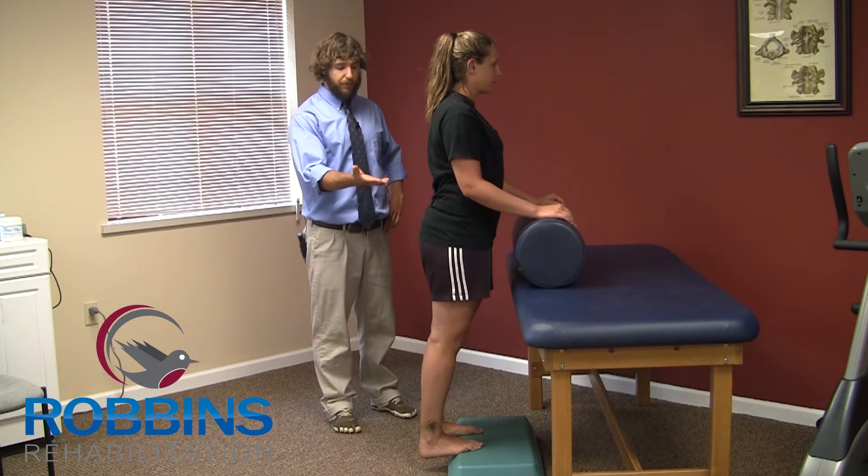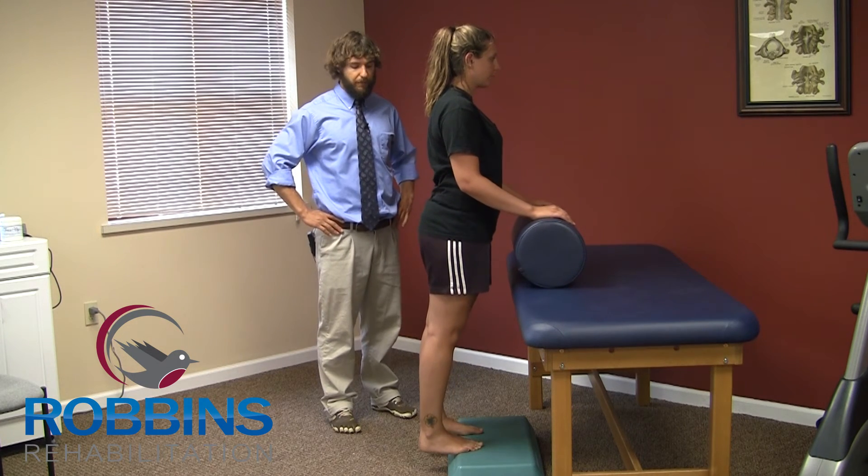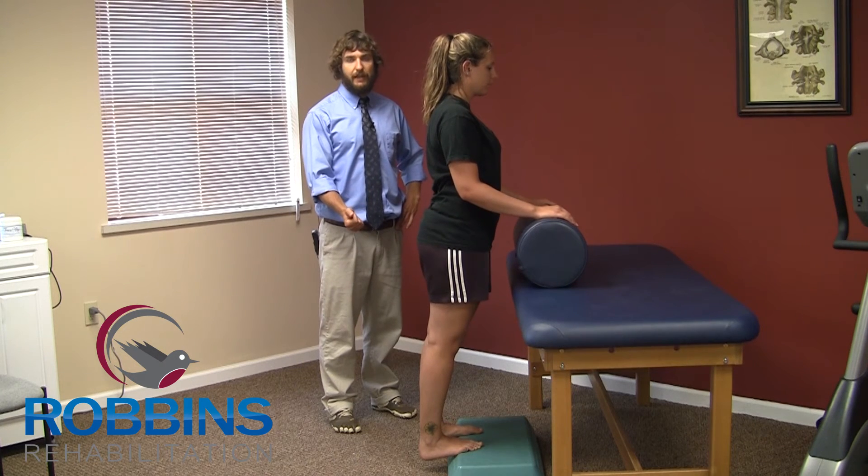She's going to go ahead and press up, lifting her heels up, pausing at the top, and then slowly lowering back down, all the way down to get a good stretch in the calf.